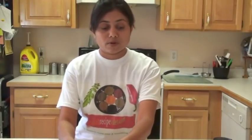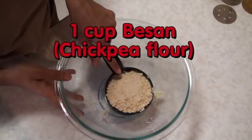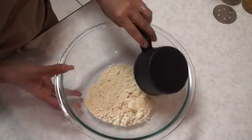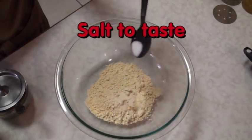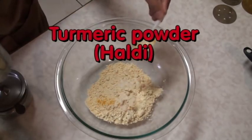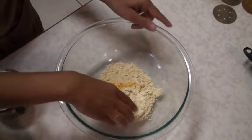The first thing I'm going to do is make the dough. Here I have one cup of besan — chickpea or garbanzo flour — salt according to taste, and just a pinch of turmeric powder. Do not add too much. Mix all the dry ingredients.